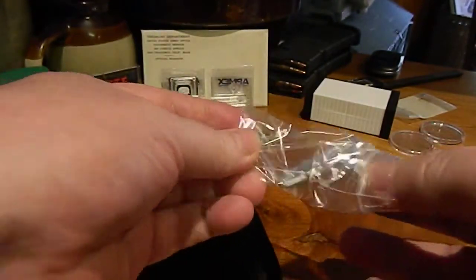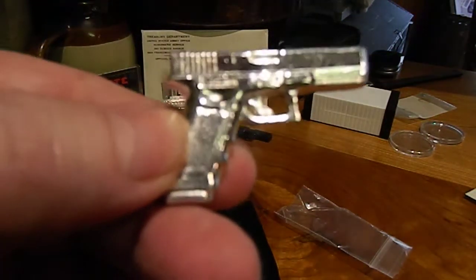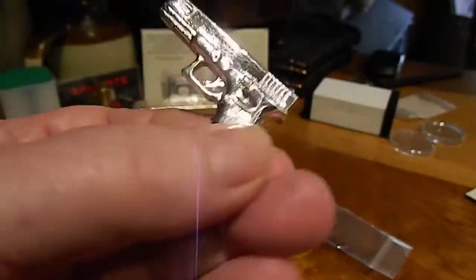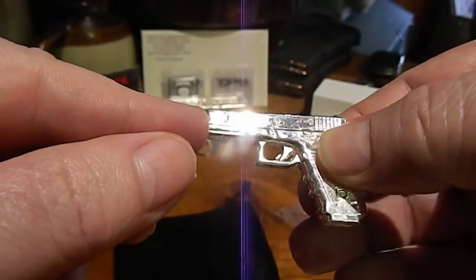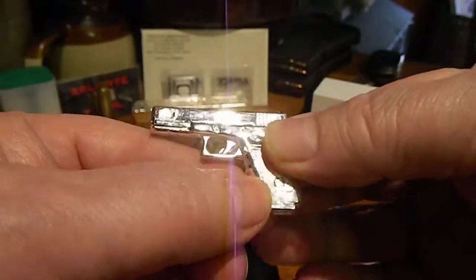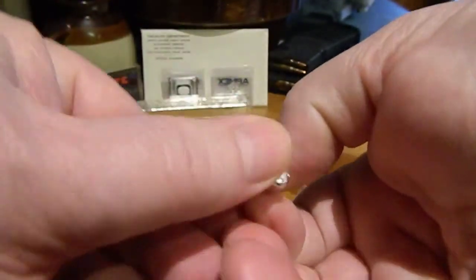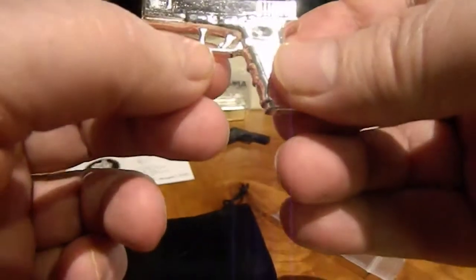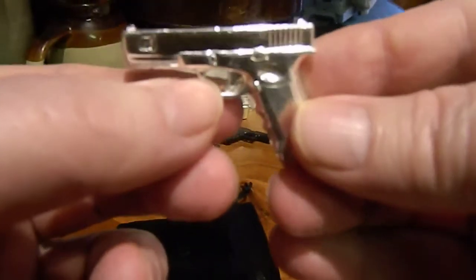He said it was a fingerprint magnet. Whoa — that is so cool! It even picked up the detail of the word 'Glock' right there, and down here too. That is really, really cool. Sorry, I was looking at the gun and not my camera!